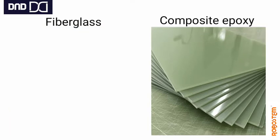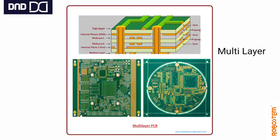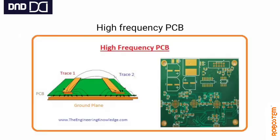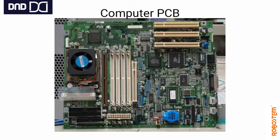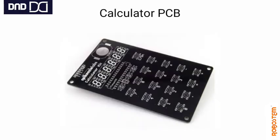These PCBs are made out of fiberglass, composite epoxy, or any other complex material. They can be single-layer, double-layer, or multi-layer PCBs, rigid PCBs, flexible PCBs, high-frequency PCBs, or aluminium-backed PCBs. There are different kinds of PCBs used in different equipment, like laptops, computers, and so on.